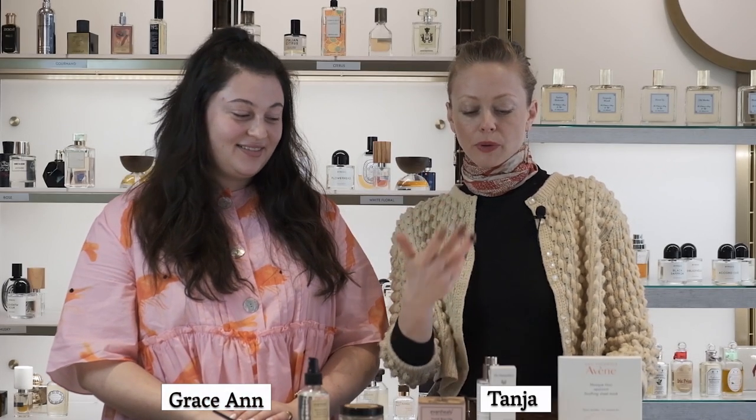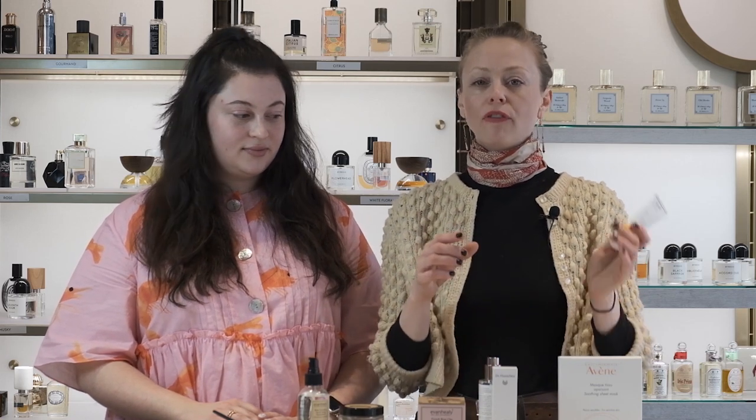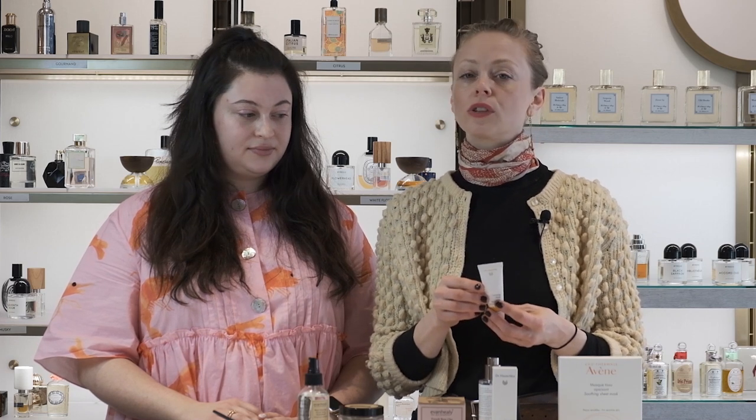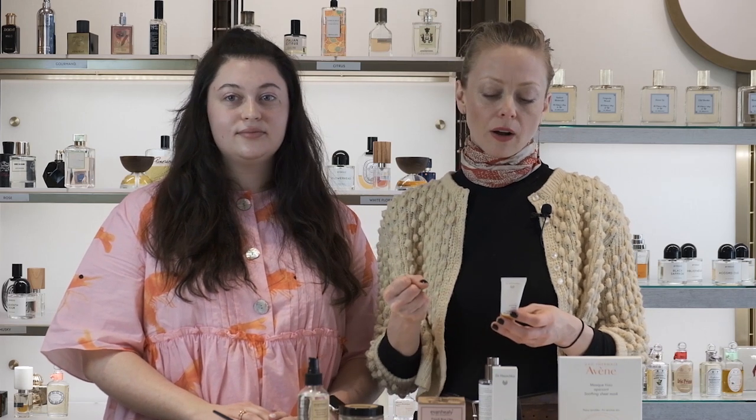We're going to show how to prep and prepare the skin for a firming mask from Dr. Hauschka. Dr. Hauschka is one of our leading brands of natural skincare cosmetics. What's really great about the cream masks from Dr. Hauschka is that they can be used as a treatment or combined in your daily routine as a moisturizer. Today we're demonstrating the firming mask, which is especially great after a long cold winter.